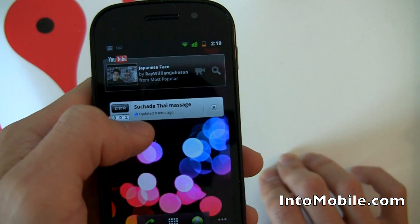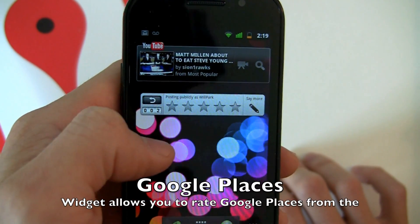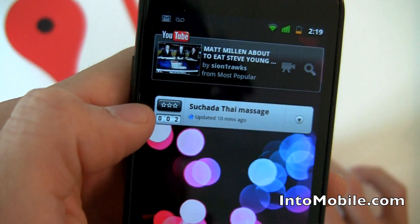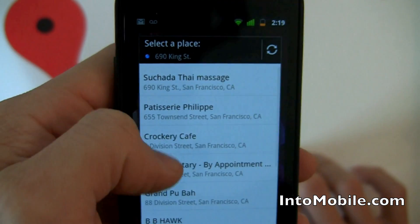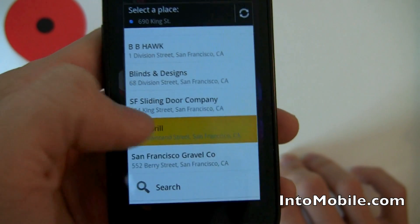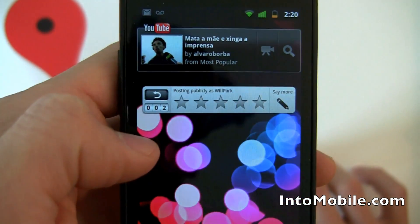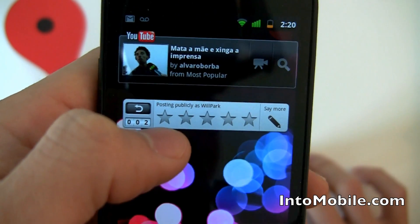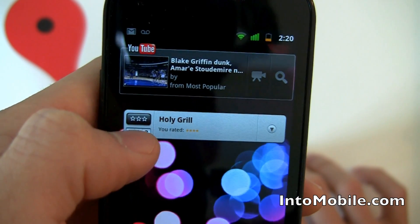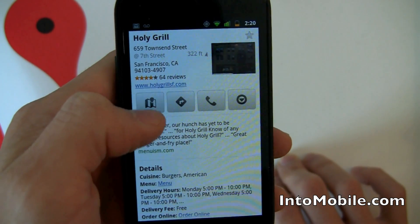One of the new widgets is Google Places. This is Google Places right here — I can rate different places that are near me by hitting the star. For instance, I can rate Holy Grill, which is a burger place near me. The counter shows how many people have rated it, and if you tap it, it goes right into Maps and shows you where Holy Grill is on the map. Pretty cool.